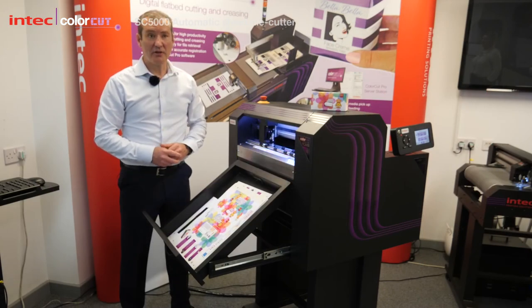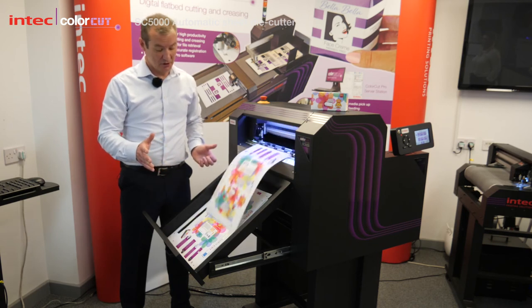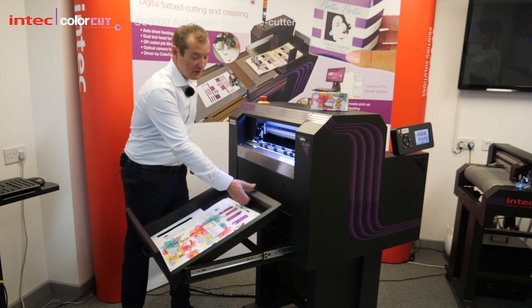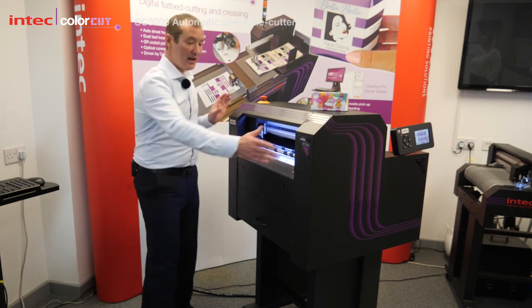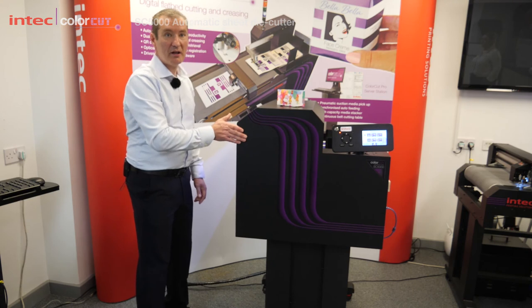One of the other things we're aware of is that a lot of printers don't have a lot of space. So once you've finished cutting all your jobs for the day, all you need to do is simply fold down the retractable exit tray, close the tray, and then it comes with special wheels so that you can simply roll it back away and store it.